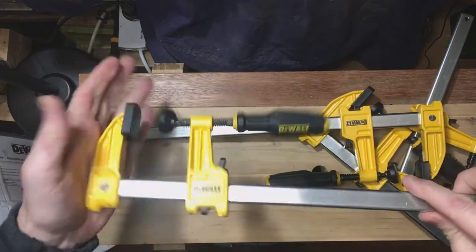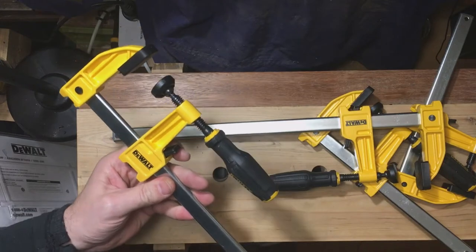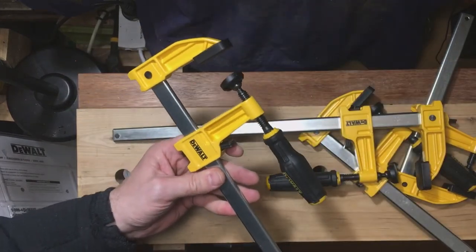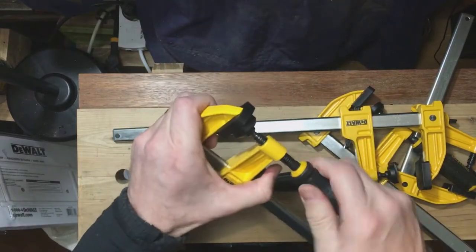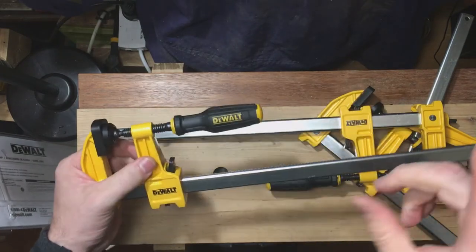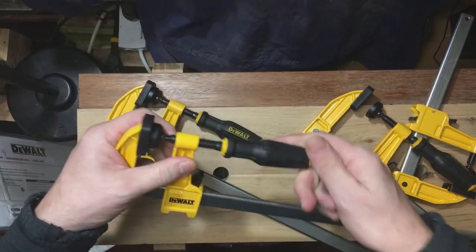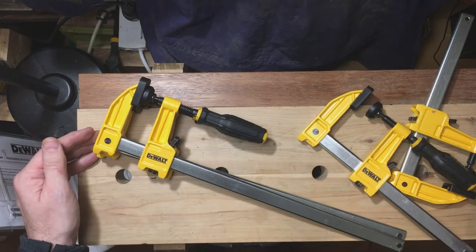These are really quite sturdy and I've been really impressed. I've actually got a couple already behind me because I bought a set several months ago, and was so happy with them that the opportunity was to be gifted these as a birthday present — not from DeWalt, but from one of the kids, a couple of the kids. So there they are; I'll put them to good use.